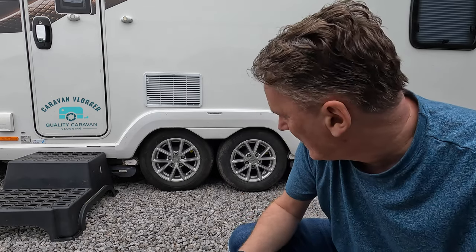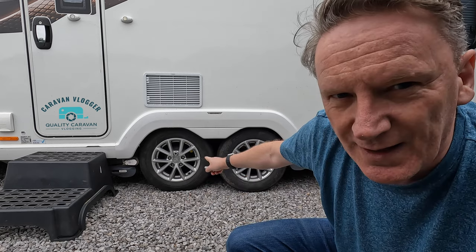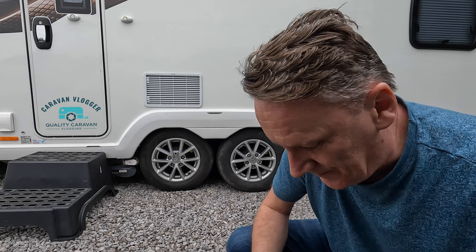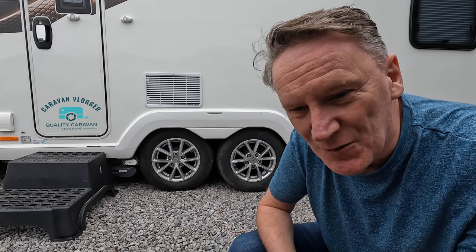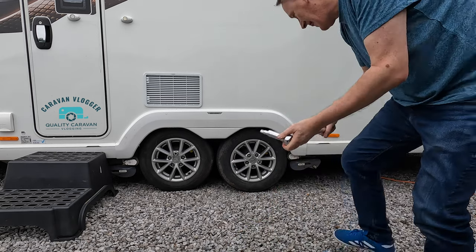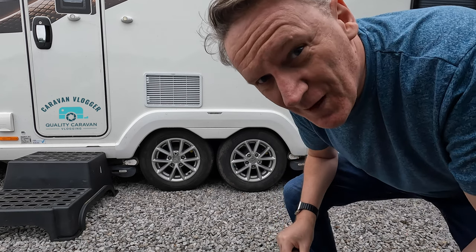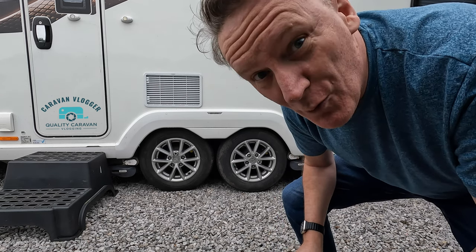Now I have Nemesis Wheel Locks on there, so of course they have a special nut. So you can't use the socket — you have to put their little extension bar on there. And don't forget to do it, because if one comes undone the rest will know and they'll follow.